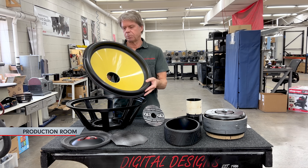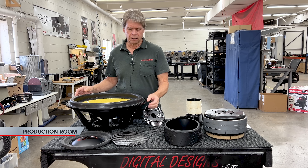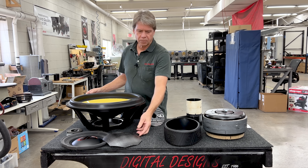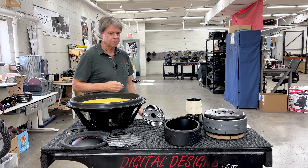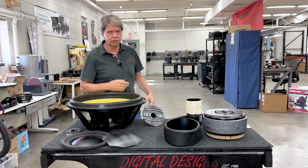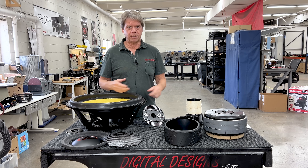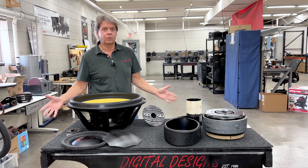Now we've got all of our parts assembled: the cone done upstairs in our composite room, the dust cap, and all the remaining parts assembled here to start going through the assembly process. We're going to do the dust cap station first, then spiders and coils, and then on to final assembly, testing, and a look at how it comes out before we go into final packaging.